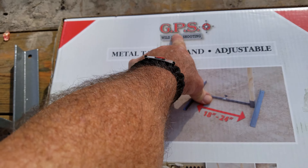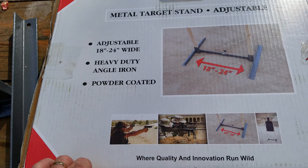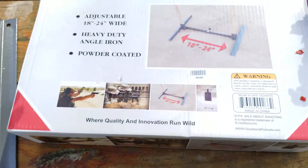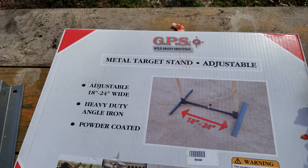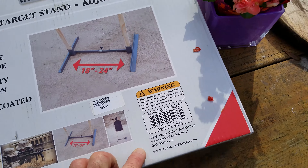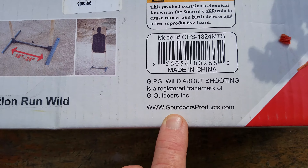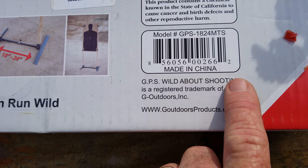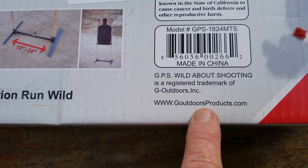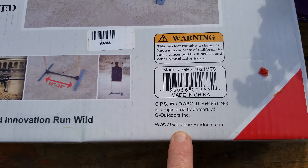I am impressed. The brand name is GPS — I found them on Amazon. Search for 'GPS metal target stand.' The website is gooutdoorsproducts.com — I'll put that in the description below so you can just click on it and go there if you're interested.